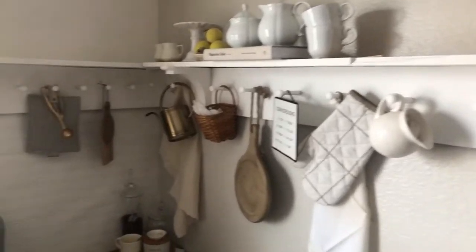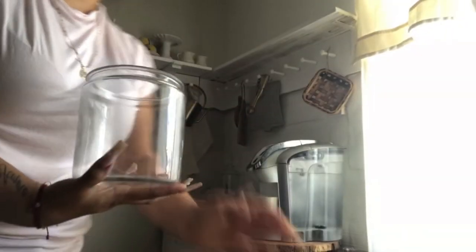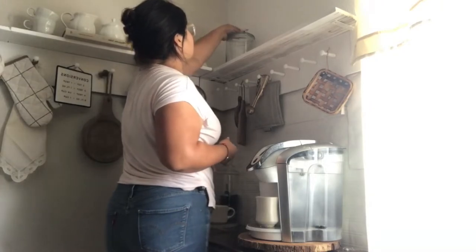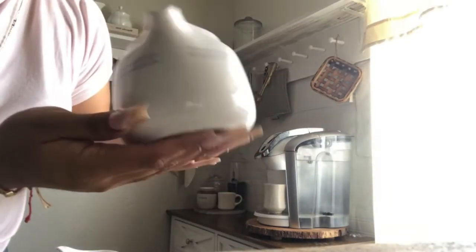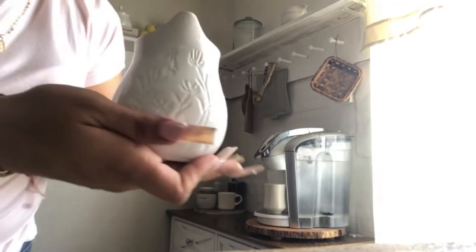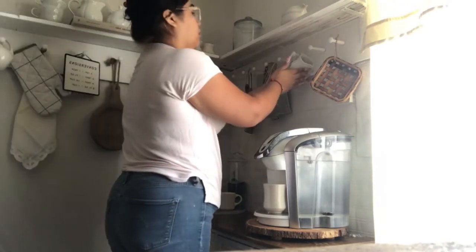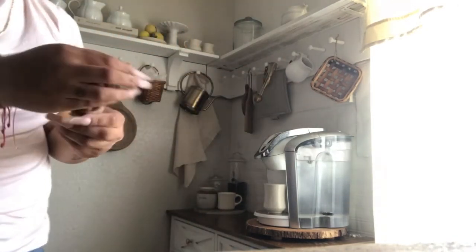I'm still not quite done but this is what I've gotten so far. Now I'll be moving towards the coffee area — my coffee station. This small picture I got from a thrift store for $1.49, and then this one I got from Ross — it was on clearance and I got it for 75 cents.